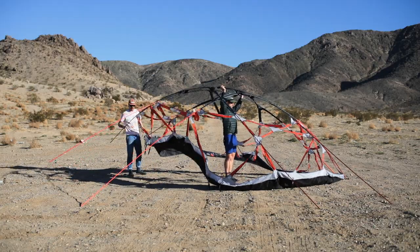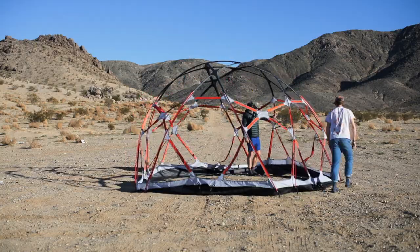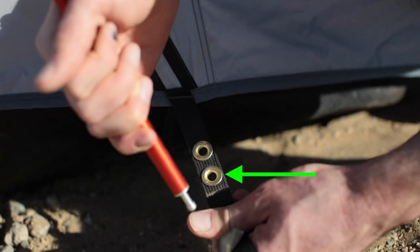Each grommet tab has two grommets. The tightness of the web truss varies based on temperature and humidity, so if the poles are very tight, use the grommets farther from the tent. If you need more tension, use the grommets closer to the tent.